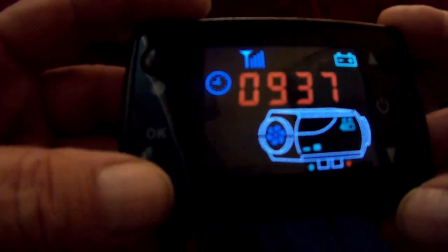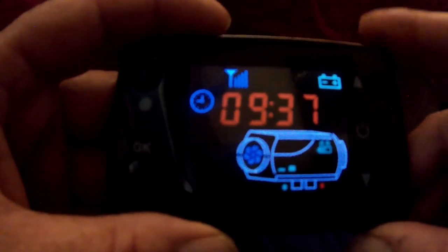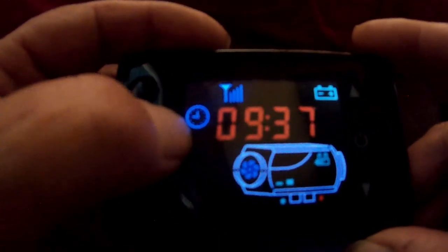First of all, we've got the Set button up in the top left, the OK button down bottom left, up arrow top right, down arrow bottom right. The center button is to turn the unit on or off — one click to turn it on, and press and hold to turn it off.